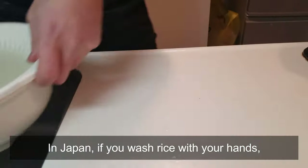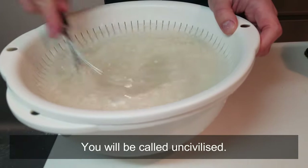In Japan, if you wash rice with your hands, you will be called uncivilized.